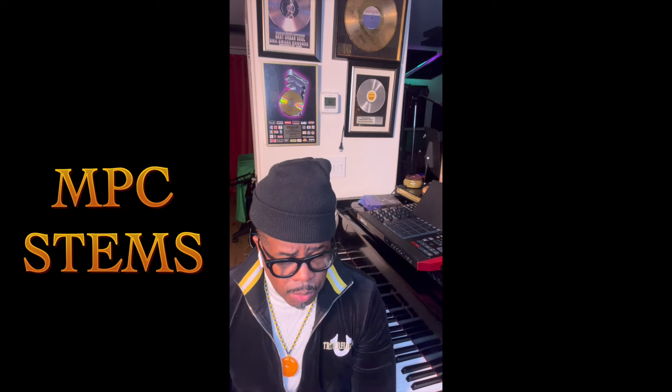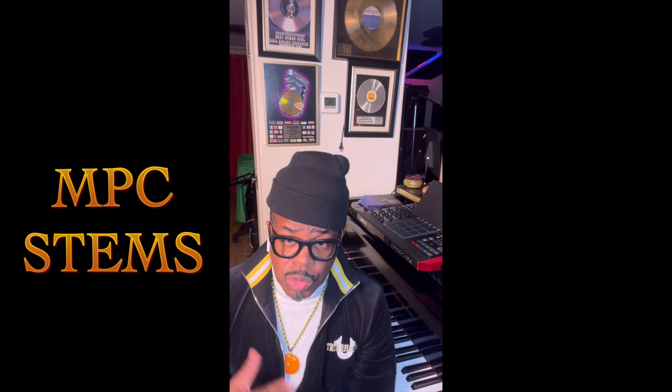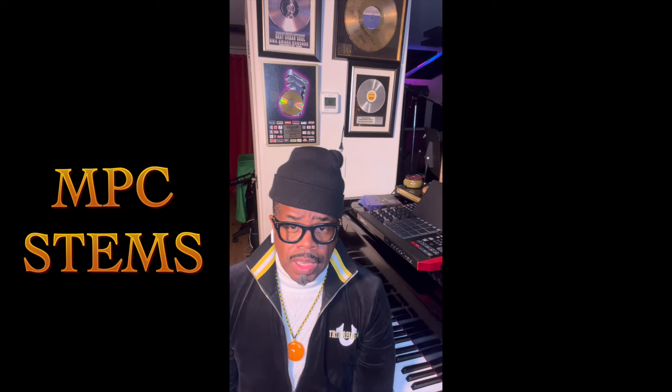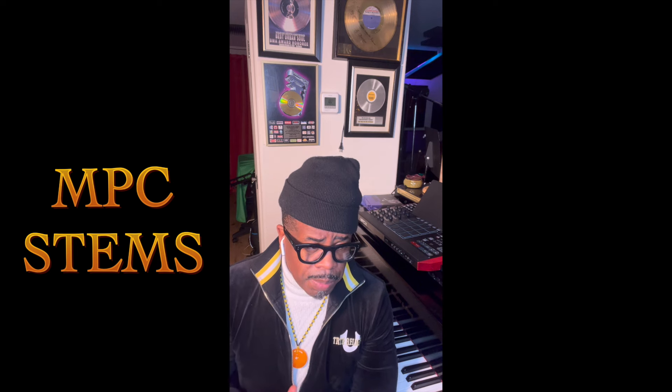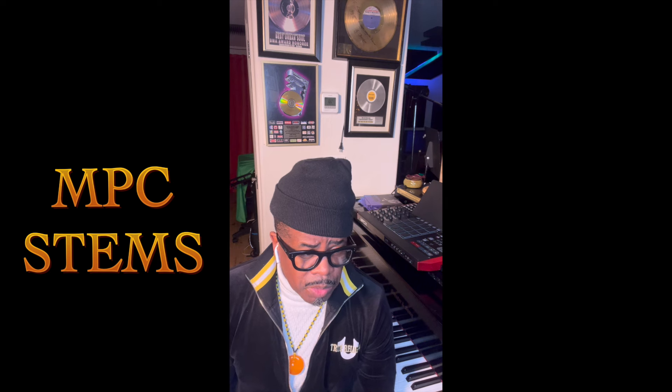In software mode too — so I'm excited about it. When I do get it, I'm going to go deep with it because I want to use it on some of these new records that I'm working on. I plan on taking some of my records with Mila J and reworking those records with it.